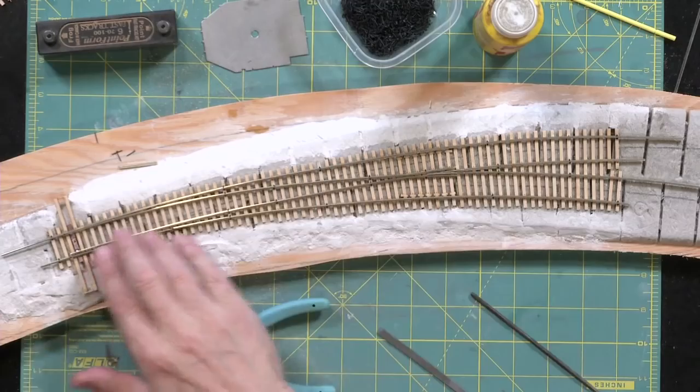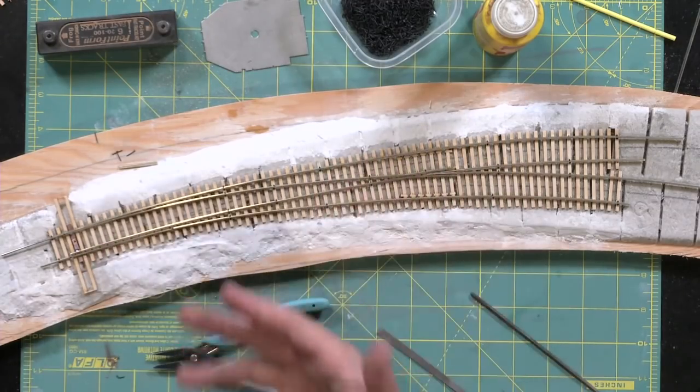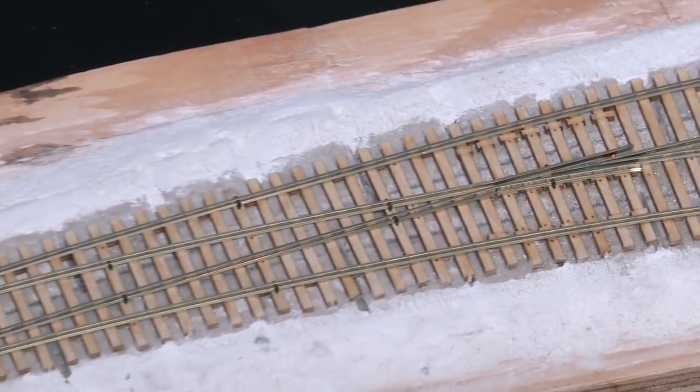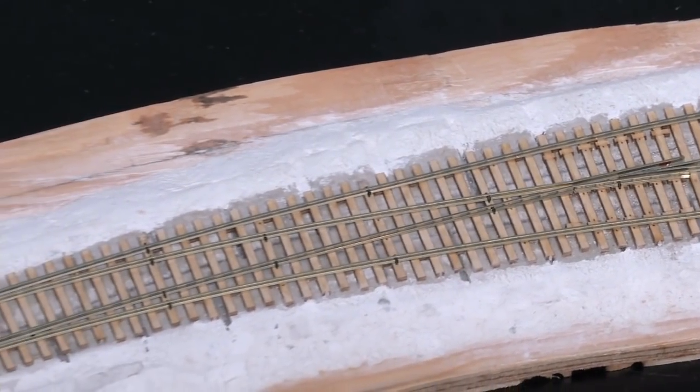Aside from a few touches with a file to clean things up, that, sir, is your curve turnout. Try it. You'll be surprised at how easy it is, and you'll be surprised at how good you can become with a little bit of practice.